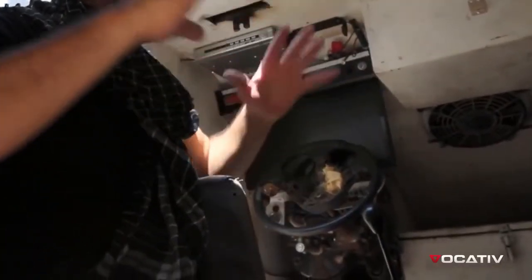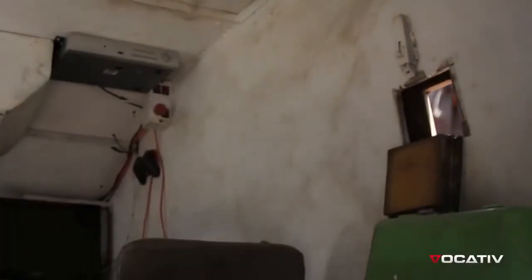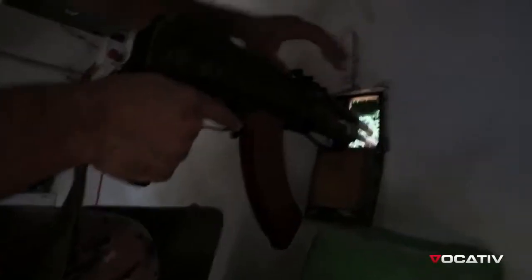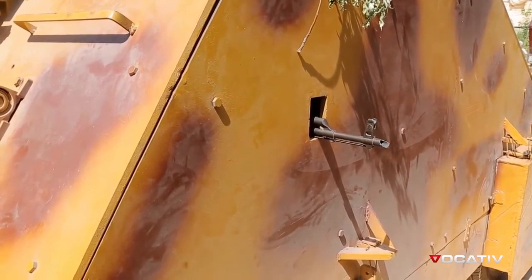Now I will show you how to handle an unexpected attack. We have windows we can use to shoot from the inside. If you have an AK, we can shoot from the inside — it's locked in a Dahi.